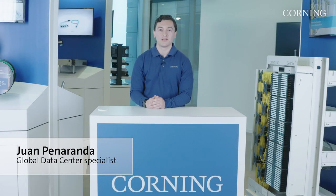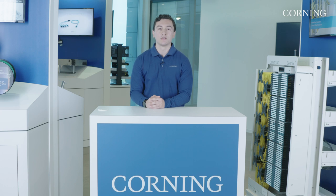Hello, my name is Juan Panaranda and I'm a global data center specialist for Corning Optical Communication. Corning understands the emerging needs of hyperscales and multi-tenant data centers. Most recently, the growth in data has driven the construction of data center campuses, where several buildings on a campus must all connect with the adequate bandwidth.